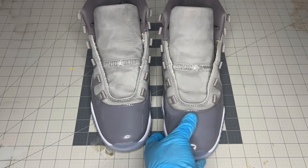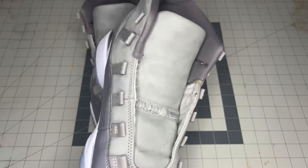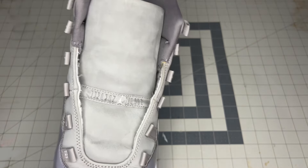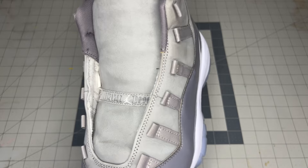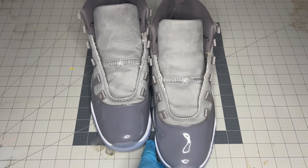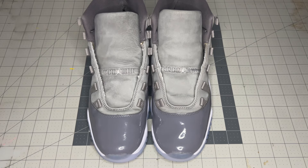Once again ready to lace up and get put on feet. If you guys want this treatment done to your own sneakers or anything else, DM me on Instagram at jstorations. If you have any questions or concerns drop a comment or DM me, I'm always happy to help. And most importantly if you guys enjoyed the video, don't forget to like, share, and subscribe — I'll see you guys in the next one.